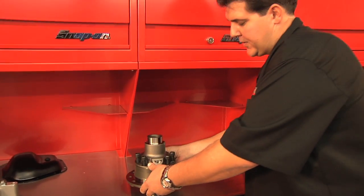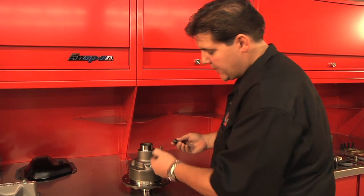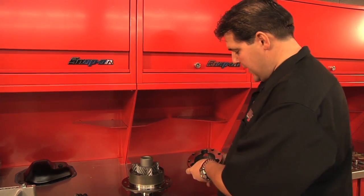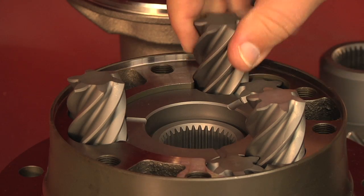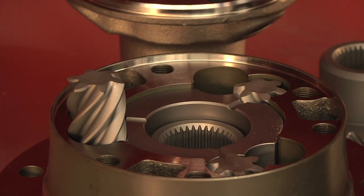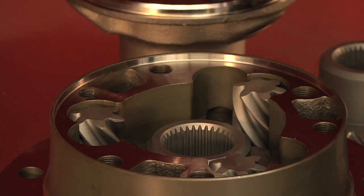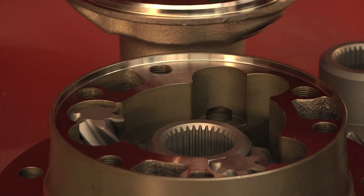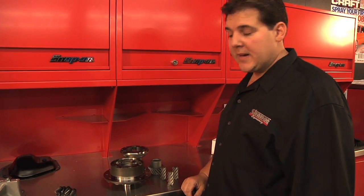I'd like to tell you a little bit more about the new Strange S-Track differential. The S-Track differential case and internals are all made of a case-hardened 8620 material. It uses helical cut gears. There are no clutches, springs, or cones to go bad, and you do not need to add any friction modifier. The helical gears operate like an open differential under normal driving conditions, but as soon as you need that POSI traction when the power is applied, the gears wedge themselves together and act as a POSI.